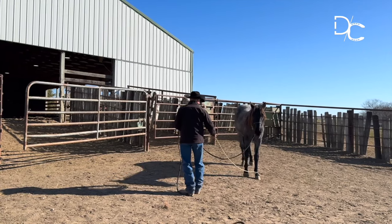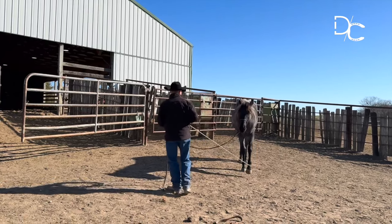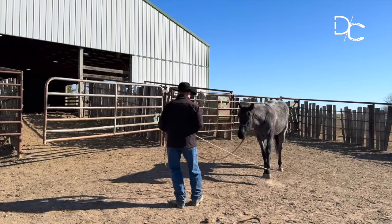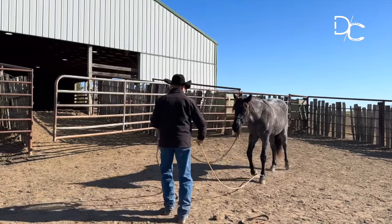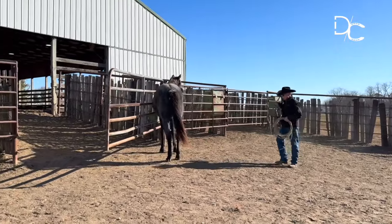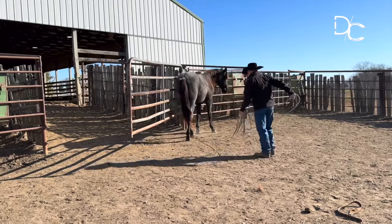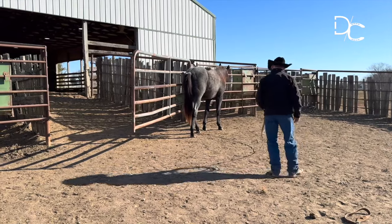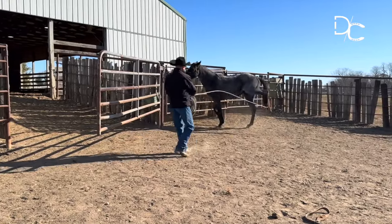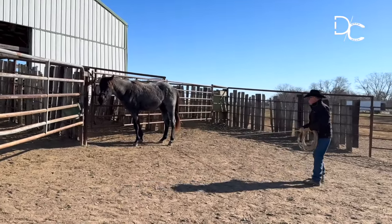There was no release when he was thinking about going backwards. From this angle right here — not from that one, from this one right here — I'll pull on that.